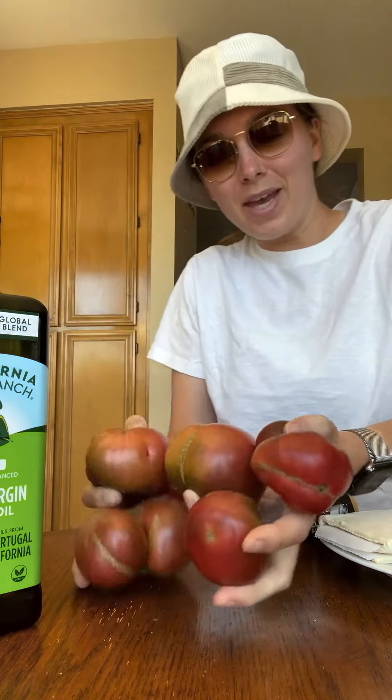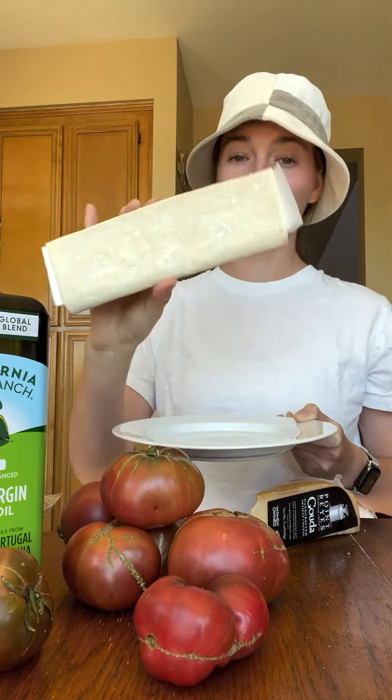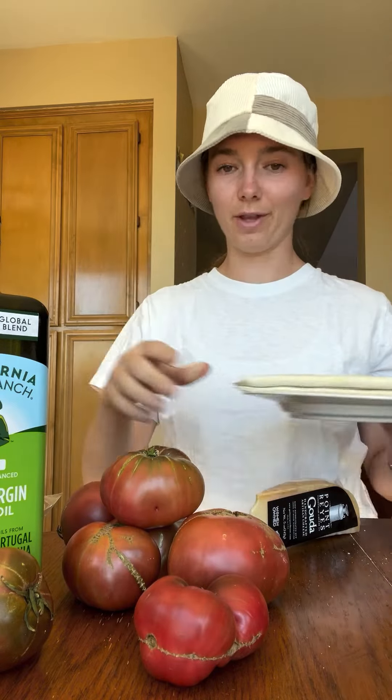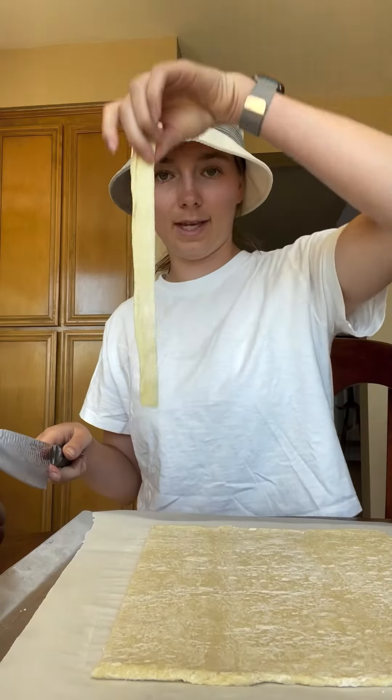Hello, today we're making a tomato tart — an heirloom tomato tart using puff pastry, so it's easy. You're supposed to thaw this overnight, but I'm going to figure out a way to do that — hope is not lost. We use the microwave, then gently roll this out just a little bit more.